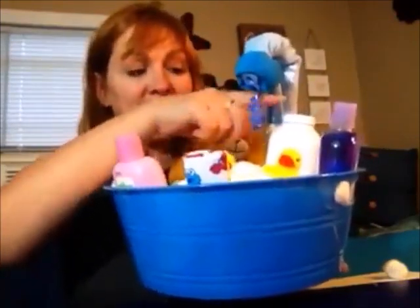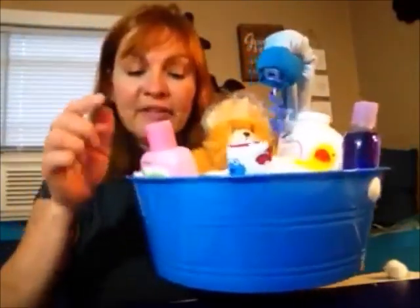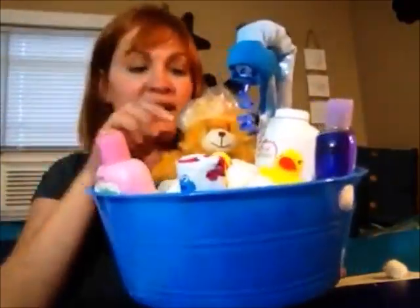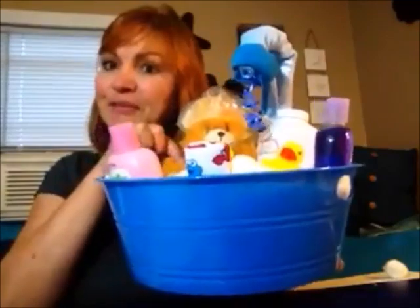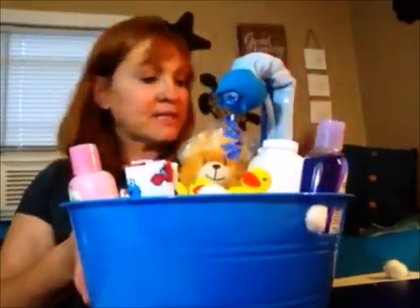In this project I put in bath products: a little baby powder, a shampoo, and a lotion. Then I have the little rubber duckies, a little teddy bear from Dollar Tree, along with a little shower cap. Let's get started on what you need.